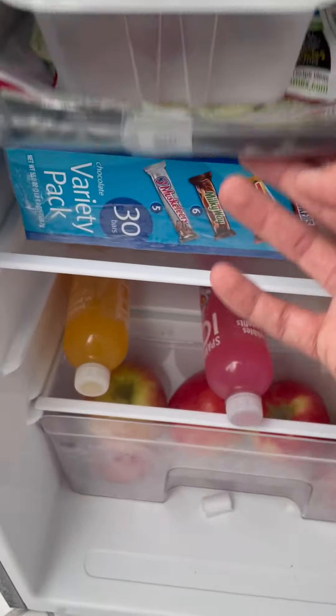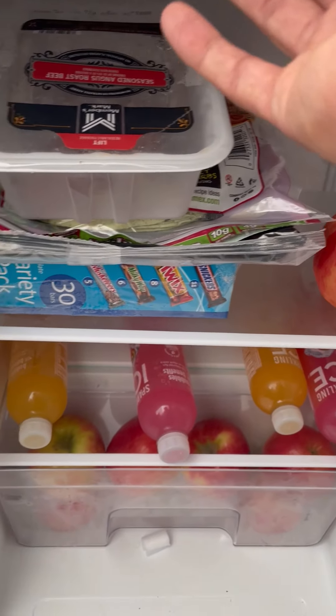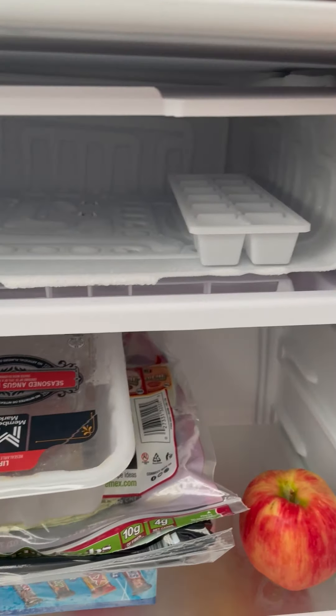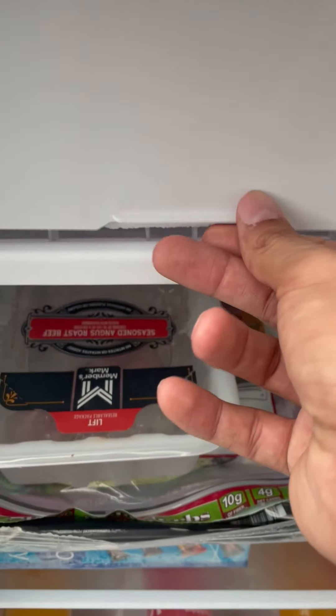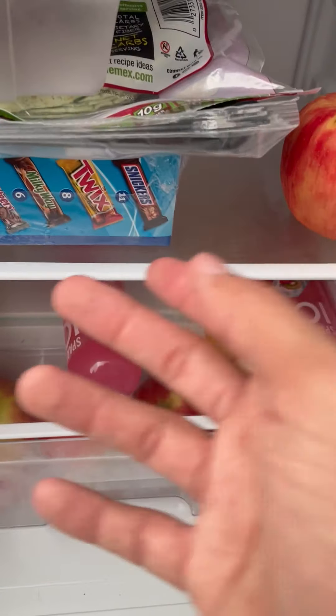And over here, you have a little freezer up here. There's your freezer — little ice cubes. Essentially, this is perfect for one person. So there's the little freezer. You can put your meat and all of that, whatever you want to put here.